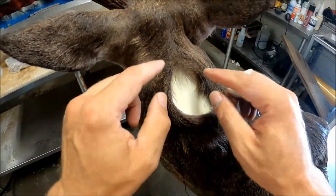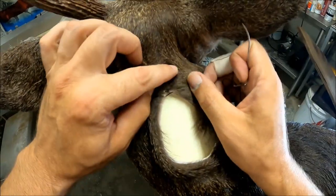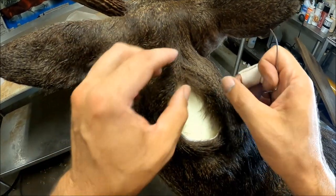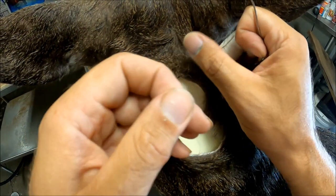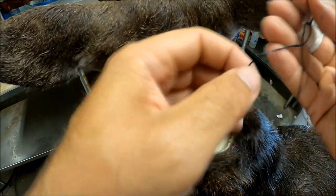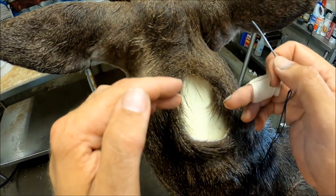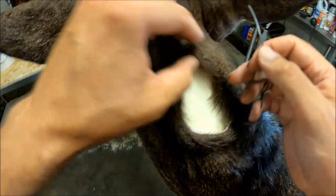Alright guys, it's gonna be a quick video of how I anchor stitches. You can see right here I've got a baseball stitch going and I've already anchored this about right here. I'll try to do it about every four to six inches, depending on how long the incision is and how tight my cape is. I'm gonna show y'all how you can anchor it off so your stitches won't slip and you won't have to worry about it trying to open up as you're working your way on down the neck — it'll just stop it right there, and you're basically starting over with another seam.